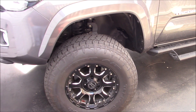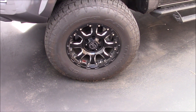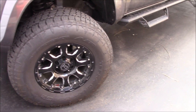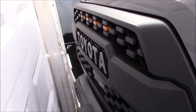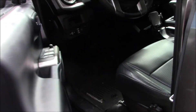These are 33-inch tires by 12 and a half inches wide, with 17-inch Fuel rims, which are fantastic. I put the TRD grill in with the Raptor lights, and it's got the touch unlock.